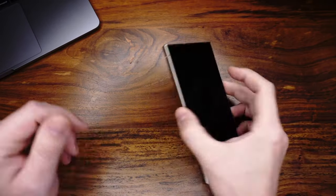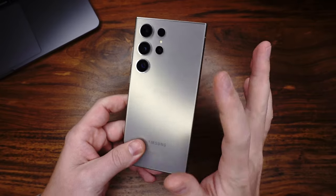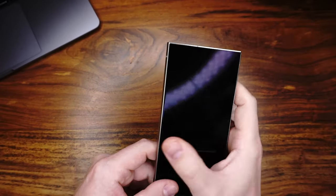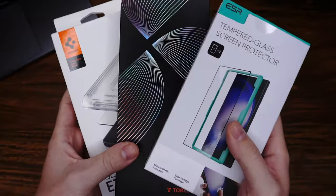Hey guys, it's Sven, the case tester, again. In today's video, we have the new Samsung Galaxy S24 Ultra. And in this video, we will test the three best screen protectors for it.